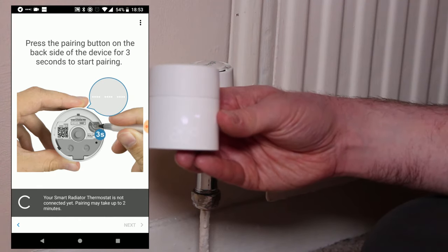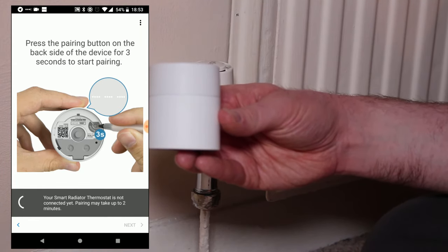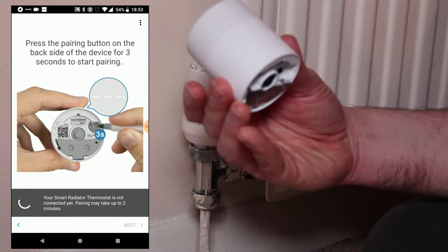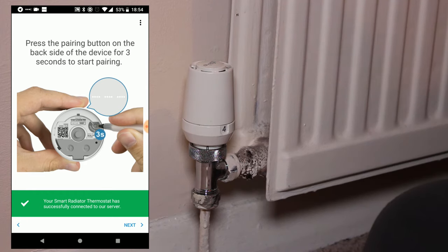It can, however, take a few minutes for the app to catch up with the fact that the pairing process has completed, so don't be surprised if you have to wait a few moments for this to happen. Once the pairing has been recognized, you'll see the green bar inside the app telling you that the thermostat is connected to the Tardo servers.